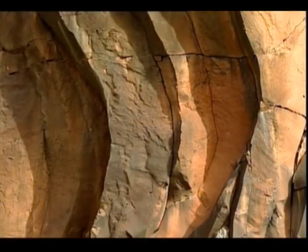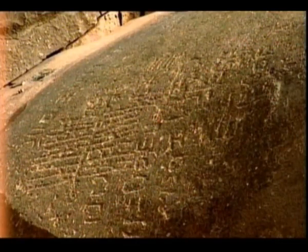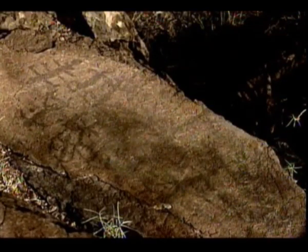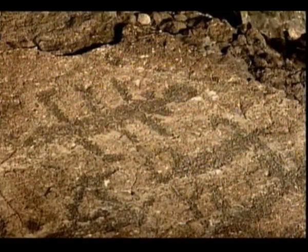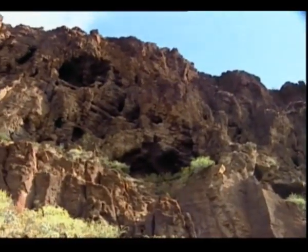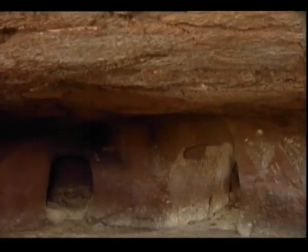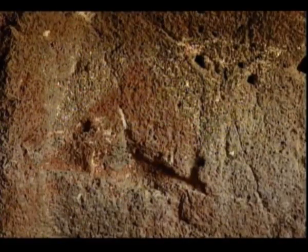El Centro de Interpretación de Guayadeque. La presencia aborigen en Agüimes tiene uno de sus mejores exponentes artísticos en los grabados líbico-bereberes de Balos, uno de los más importantes yacimientos de petroglifos del archipiélago. La Cueva de la Audiencia en Temisas y la de los Morros de Ávila son otros de los grandes vestigios prehispánicos que alberga el municipio.